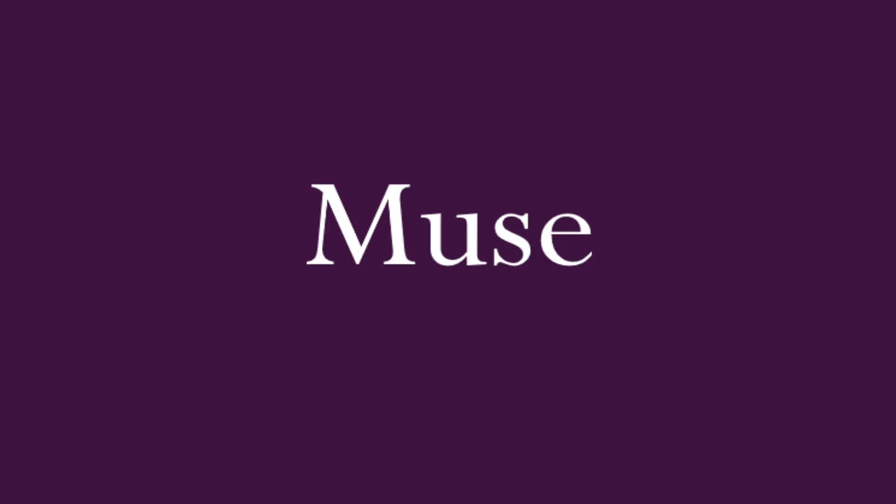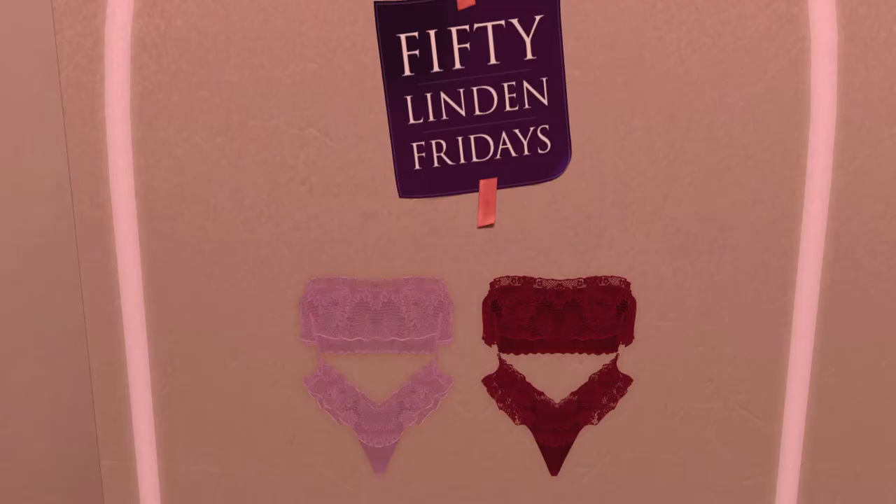Next up is Muse — the lingerie store. It's very cute. I didn't do a demo because there wasn't one, and I wasn't in the mood to buy just in case. The red and the pink are quite pretty — sometimes I feel red and sometimes I feel pinkish.